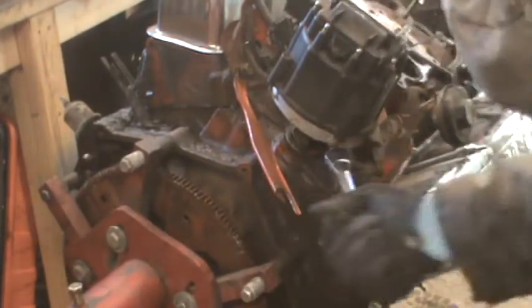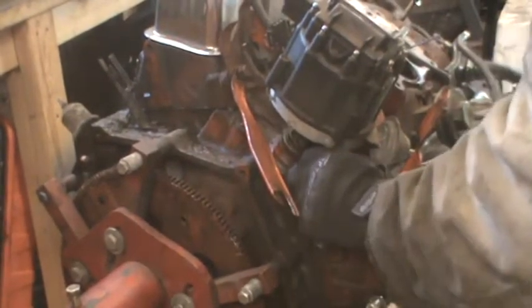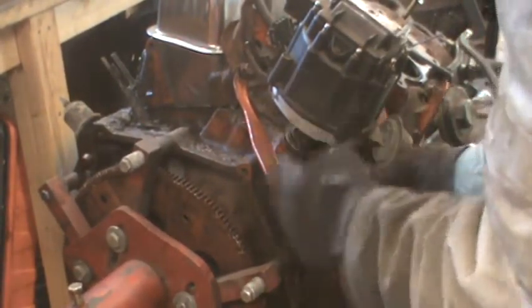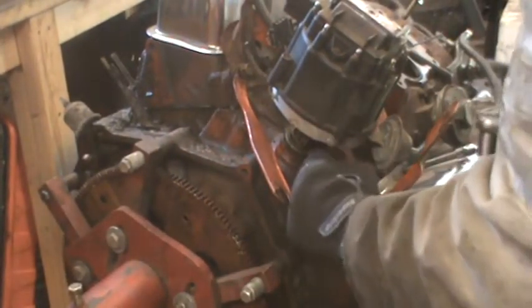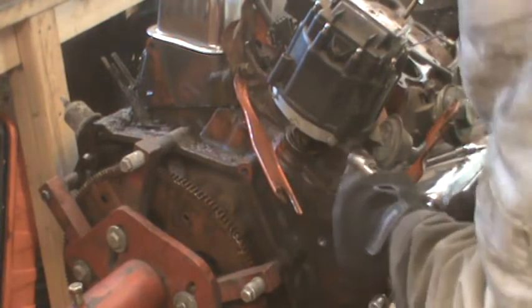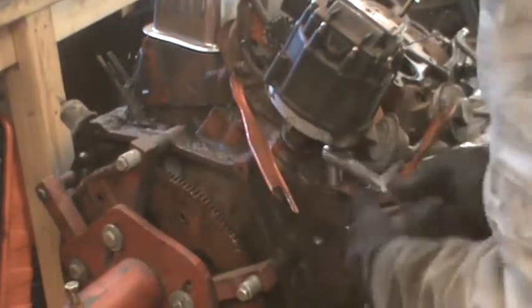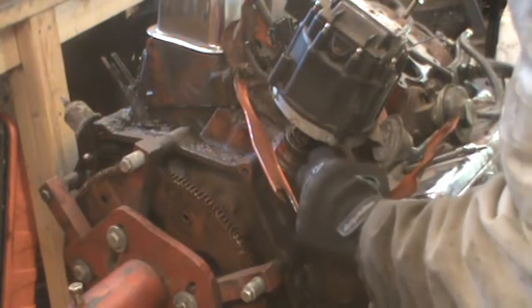If you're taking the distributor out on an engine where you're not going to destroy anything, the best way is to get number one cylinder to top dead center, then take the cap off the distributor and see where the rotor is pointing. That way when you put it back together, you can drop it back in the same position — you'll be close enough on timing for it to start, and then you can time it properly.